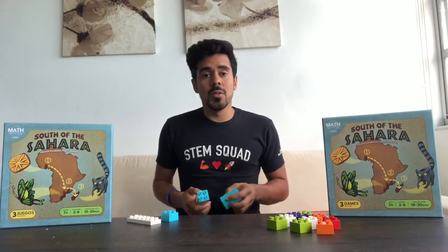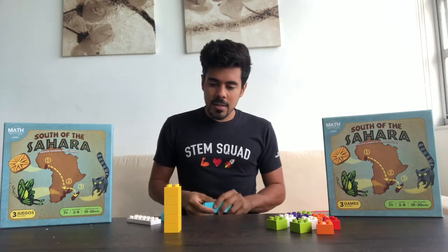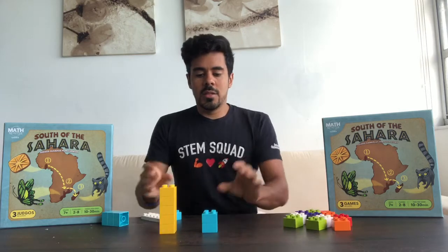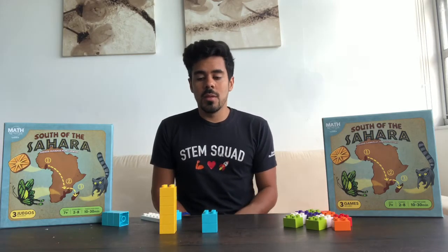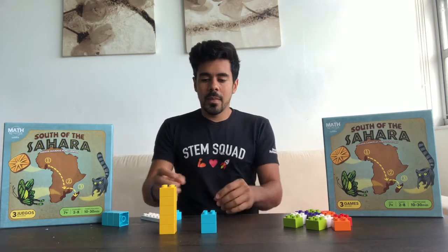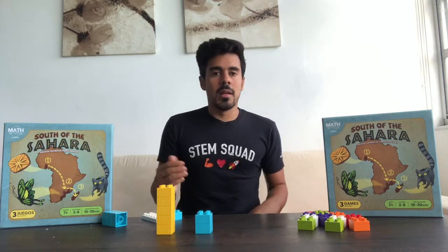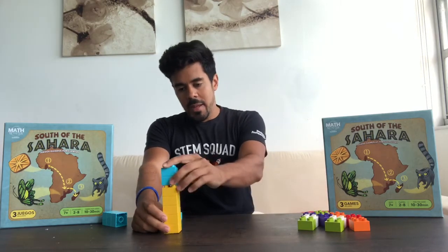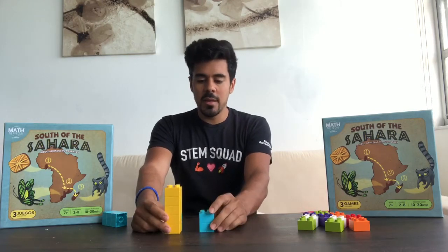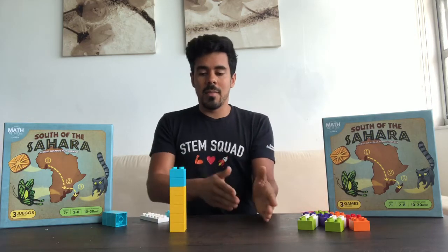For the first problem we're going to do two plus five. The way we represent that is with a stack of five and a stack of two. You're not going to say 'do five plus two' — instead say: 'If I'm building a bridge and these are the supports, how many bricks from this pile do I need to create an even tower?' They may connect them and count, or they may just see that five plus two is seven.